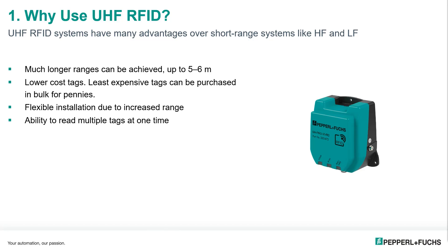So why use UHF RFID? Today UHF RFID is becoming more and more popular in applications where short-range systems were typically the norm. This is because of multiple advantages that UHF systems have, such as much longer ranges up to five to six meters, lower cost tags — the least expensive tags can be purchased in bulk for pennies — flexible installation due to the increased range, and the ability to read multiple tags at one time.